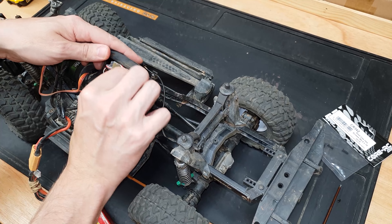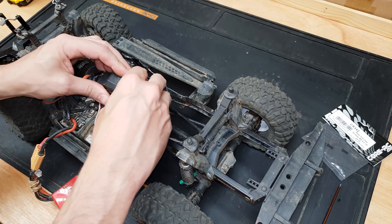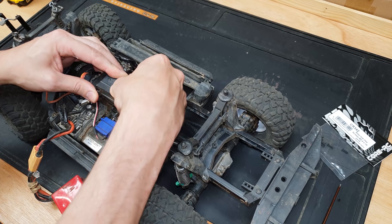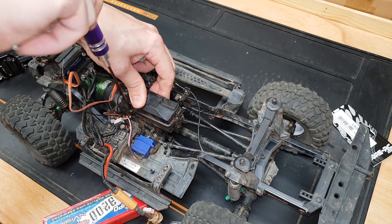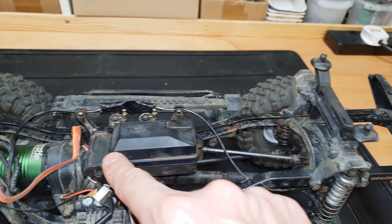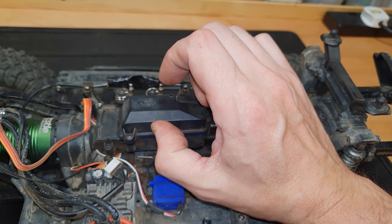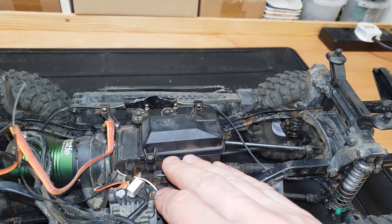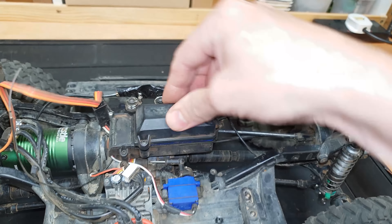It's going to be a struggle to get these in there - I might be able to get one in, but definitely not three. It's too tight; I can't even screw the lid down properly without forcing it. So I think I'll have to modify this receiver case - I might buy another cap, cut it along this line, and glue another cap on top to make it a little taller, so I can fit all three endpoint adjustment units inside as a neat wiring job.